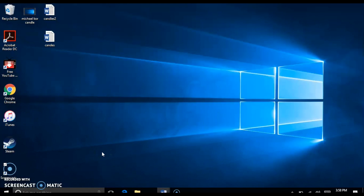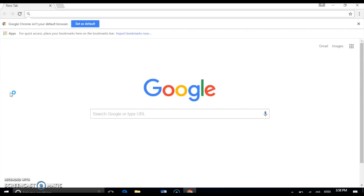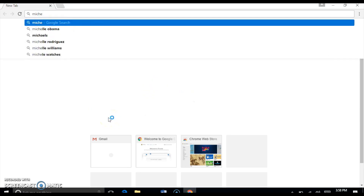Here we are in front of the desktop, you and I, as if we were sitting right next to each other. You are going to see exactly how to do this on your computer to print out your beautiful microcore candle or any other candle for that matter. The first thing is you want to open up your web browser. We want to go to the Google search engine and we're going to go ahead and put 'Michael Kors symbol.'